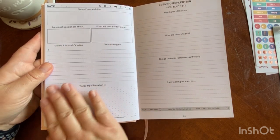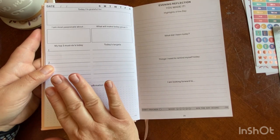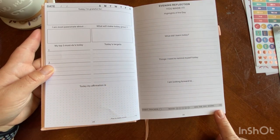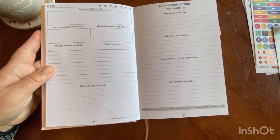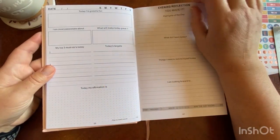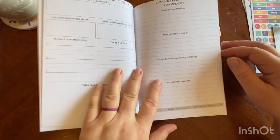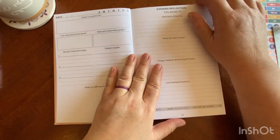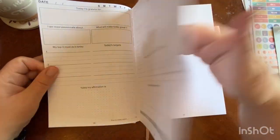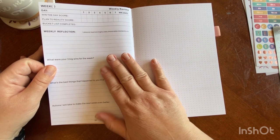So the morning section has your gratitude for the day, your intentions, and what you want your score to be at the end of the day. The evening section has your reflections and what your score actually was at the end of the day — that's the plan to reality score. You have seven days in a row before you get back to your weekly. This is intended to be two pages each day, and after your seventh day you come into your weekly reflections.